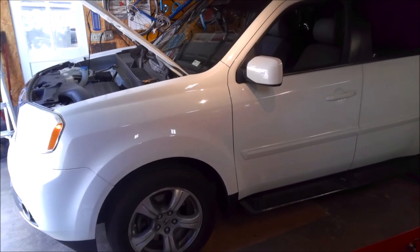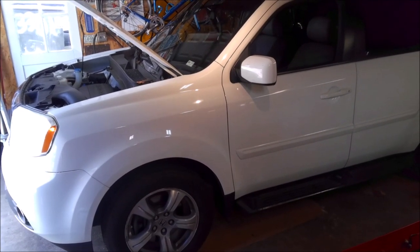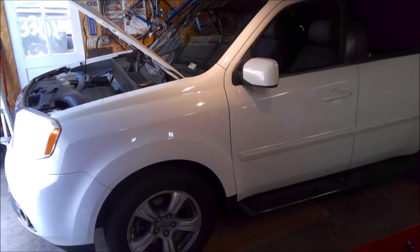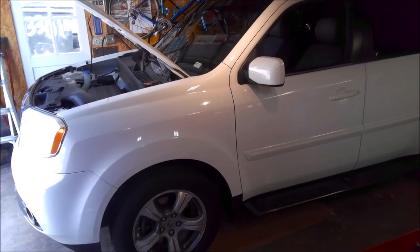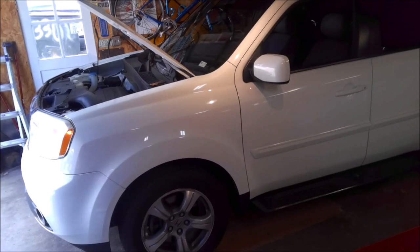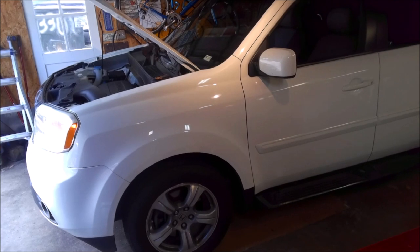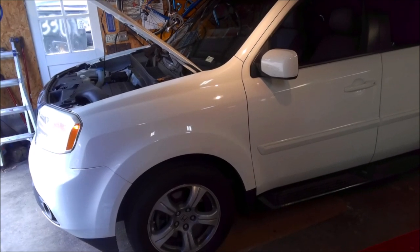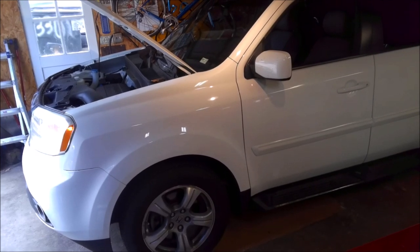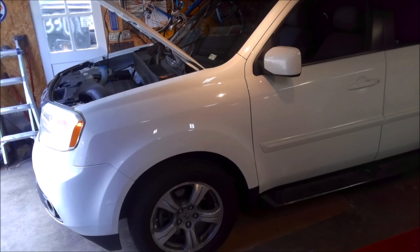We got a 2012 Honda Pilot today that came in with a check engine light and a catalytic converter issue. We'll go ahead and scan the codes and I'll show you how to change the catalytic converter. There are three different ones on this car: a bank one, a bank two converter, and then the main converter underneath the car. We're going to go for the bank two converter. It's a little bit involved as far as the front end goes on taking it apart, but we'll go through it step by step.